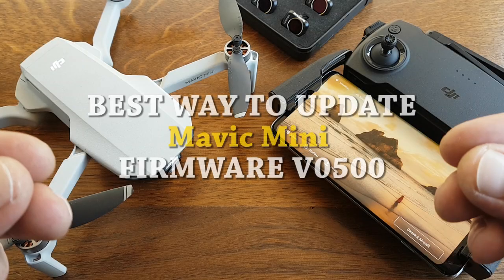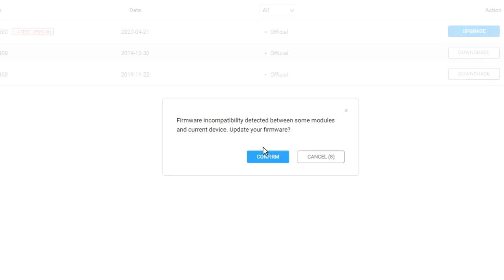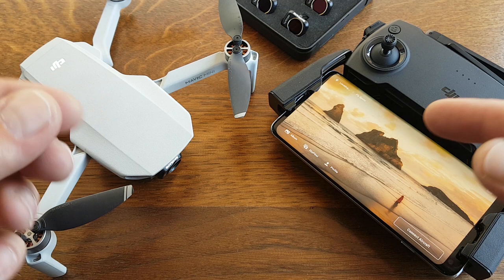The manual method is the best way to update firmware because if something goes wrong with flashing the firmware to your drone or your controller, you will get a notification straight away and it will repair and fix it for you, instead of you having to troubleshoot all your problems. Let's get settled and show you the best way to update your firmware V500 and then maybe test all the new features.